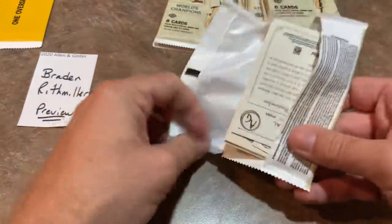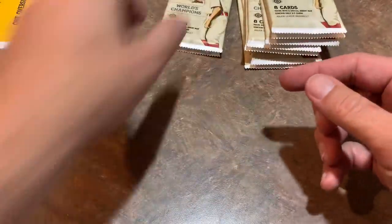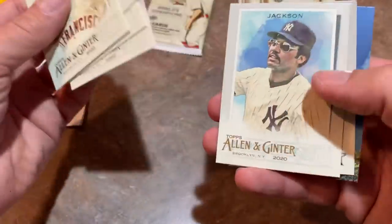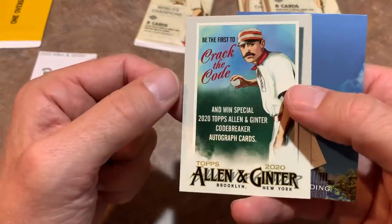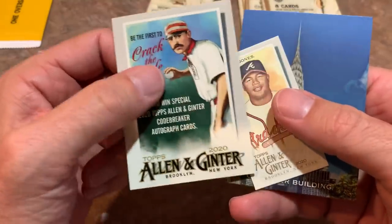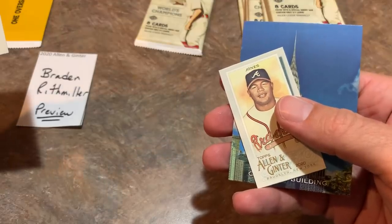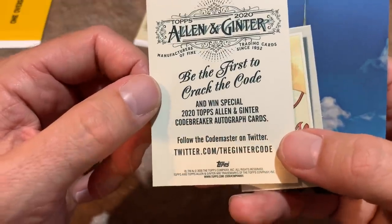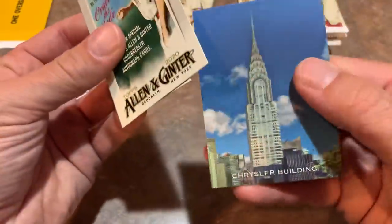See if you can find yourself a Luis Robert, Brayden. Nomar Garciaparra, Isan Diaz. And the ocean is another place where monsters live — at least you only have one weirdo card in that pack. Juan Marichal. Two packs left in the middle stack for Brayden. Chris Davis, Michael Conforto, Reggie Jackson. And be the first to crack the code and win special 2020 Topps Allen and Ginter Codebreaker autograph cards. You've got to follow the Codemaster on Twitter, go to the Ginter Code, figure it out and win some autograph cards.